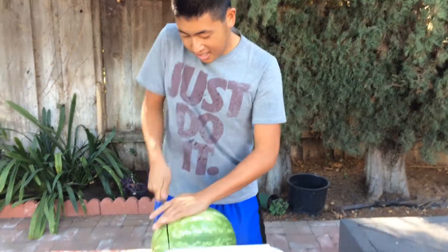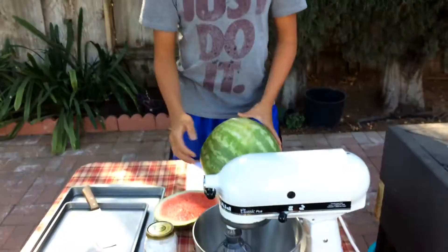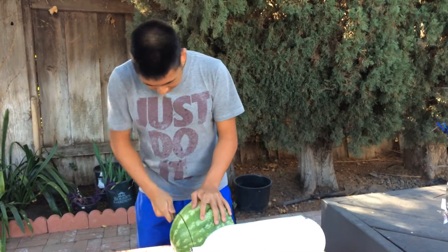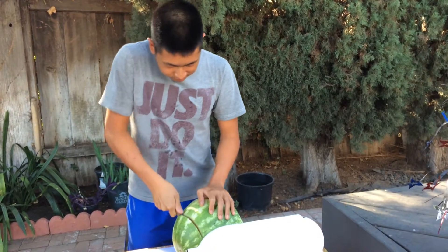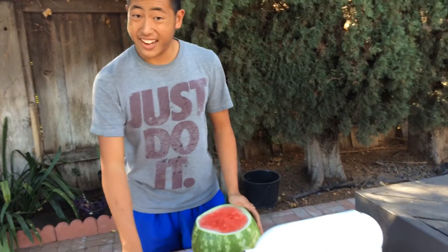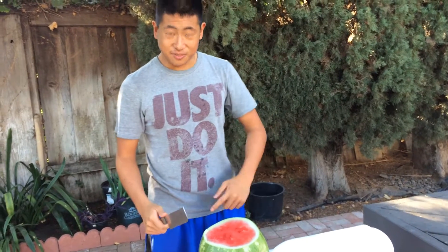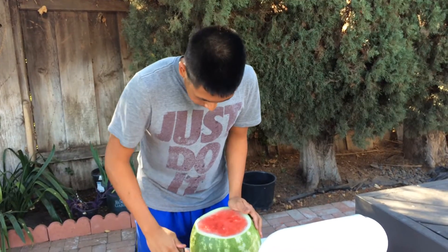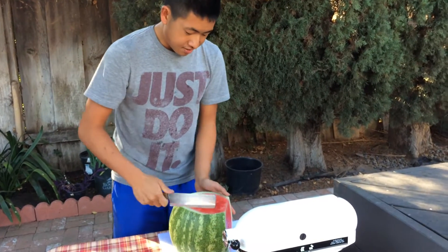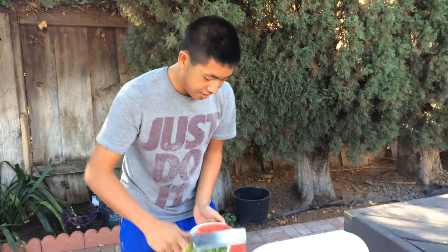So I cut it — nobody likes seeds in the cake. What you gotta do is clip both sides so it looks like a regular cake, then you're gonna take off the outside, which is the skin. It's also gonna be really funny though because it's not gonna look like a cake since a cake is rectangular and this is not rectangular.